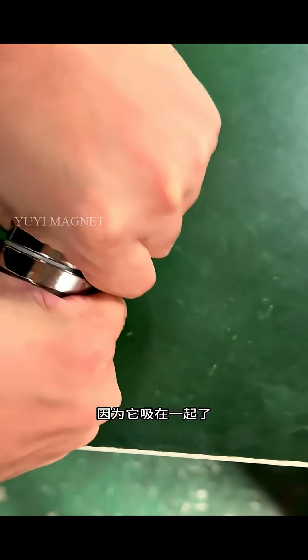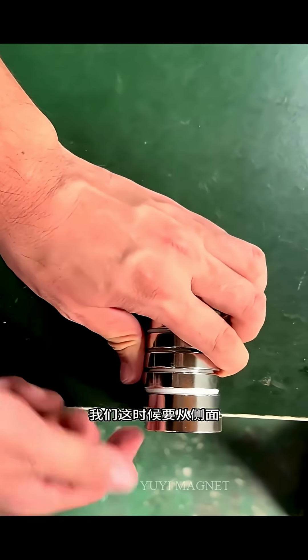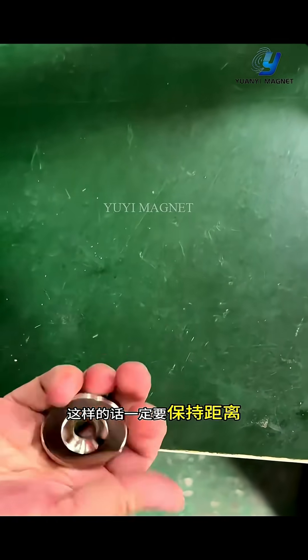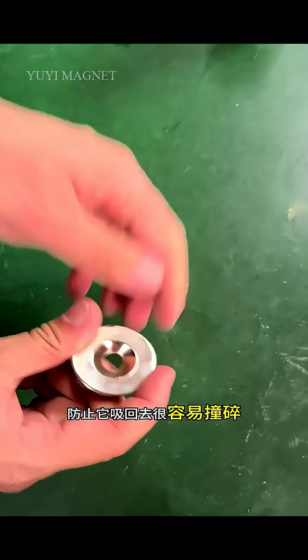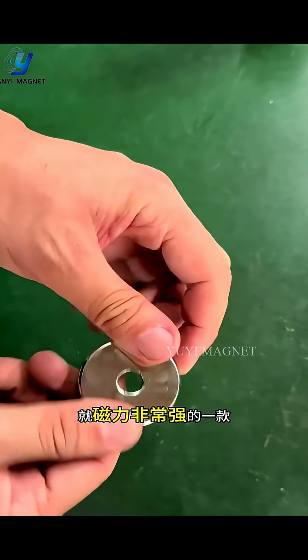Now it is a real strong magnet. We have already magnetized it and it is difficult to separate from another magnet because they stick together. Even with a thick pad in between, it is difficult to separate. We have to push it away from the side using the force of the table.